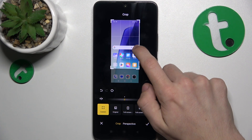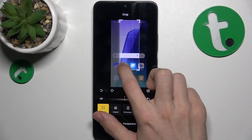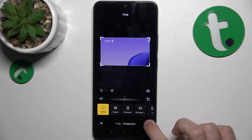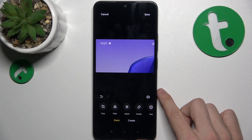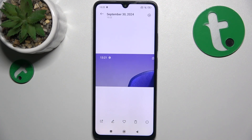You can hold on corners or edges to crop that picture, and when you're done click here to approve, then tap on save. Now the picture is in your phone's gallery.